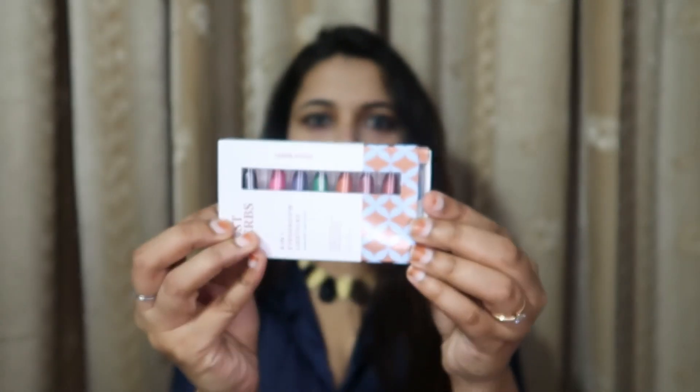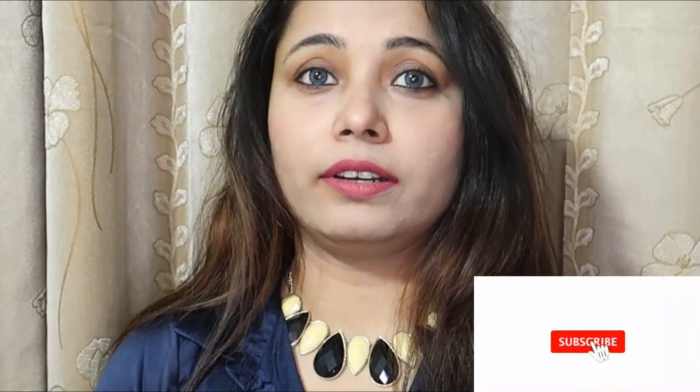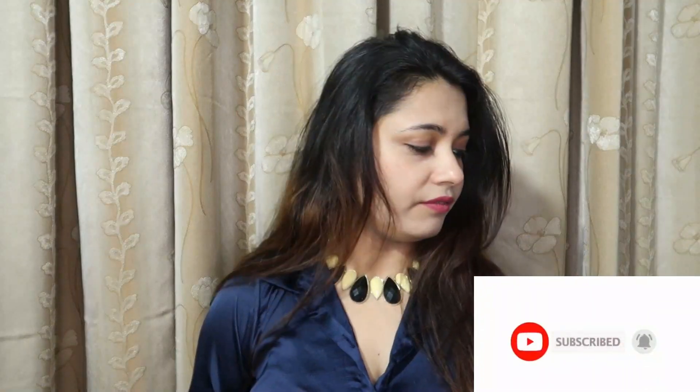Hi everyone, welcome back to my channel. My name is Shireen. In today's video I'm going to talk about a product which I got from Just Herbs, which is eight-in-one eyeshadow lipsticks. Here you will get eight shades of eyeshadow — this is a lipstick but you can apply it on your lid. I was very very curious to use this product when it launched.